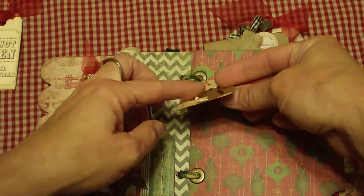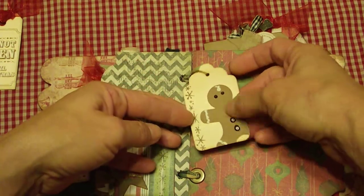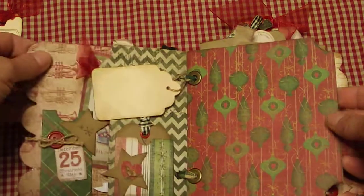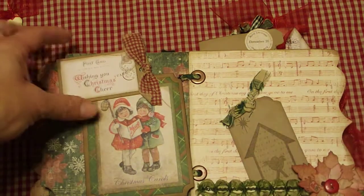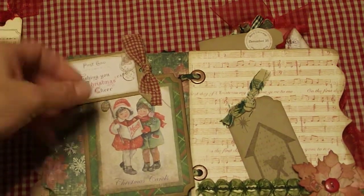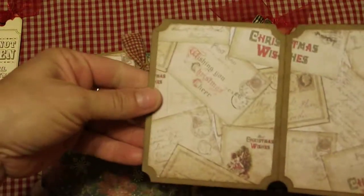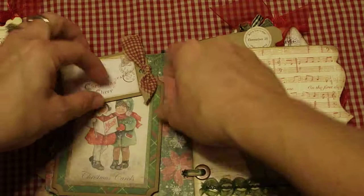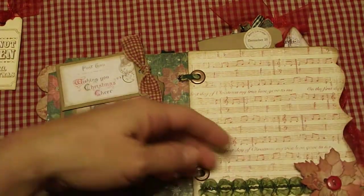The gingerbread man tag is almost like puff paint with little raised buttons. There's a nice big spot for a picture, and then there's a little postcard she's got raised here with a little fold-out for pictures, with some more homespun, and then another big spot for a photo.